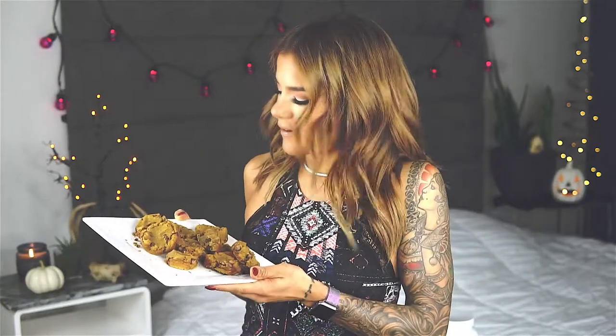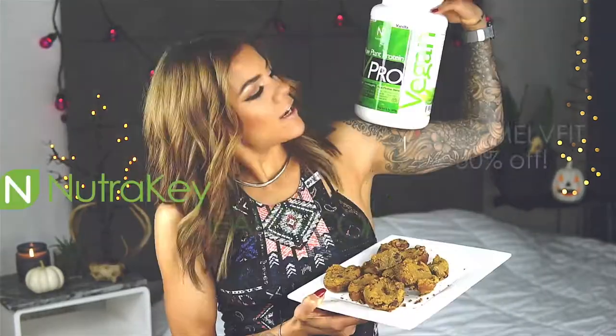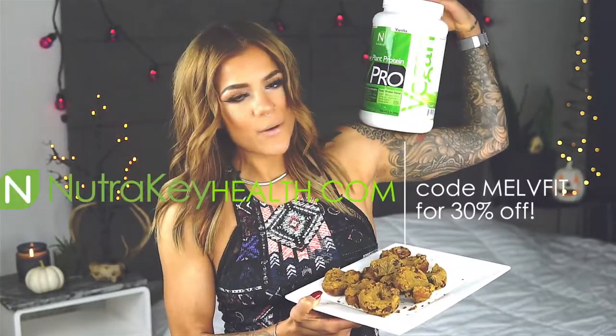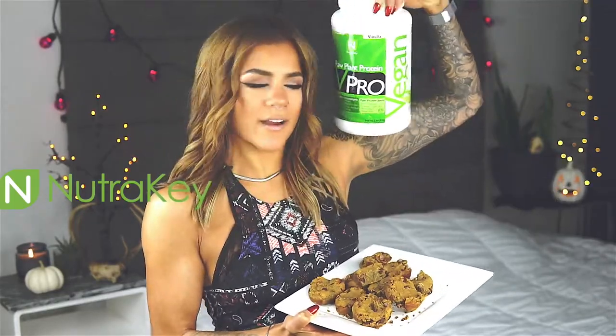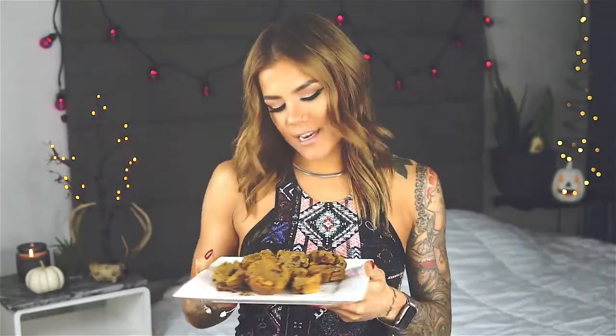NutriKey's vPro in vanilla is once again the star of the show — can't wait to come up with more recipes with this protein. If you want something quick and easy to whip up this holiday season and show off to your friends, look no further than this. If this vegan chocolate protein pumpkin muffin sounds delicious, enough talk — let's get into the recipe.